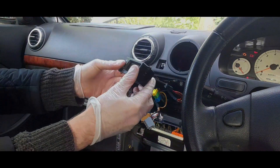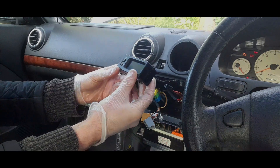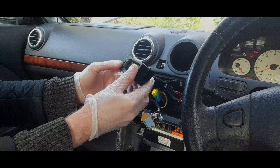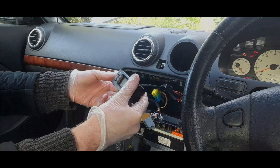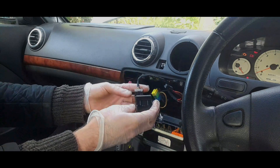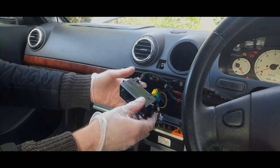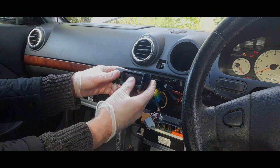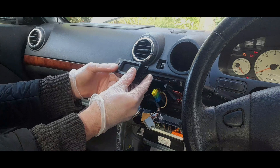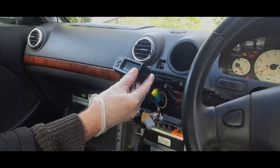It looks like we have absolutely nothing on the screen — no life whatsoever with this thing. I might have to do a voltage test, but I think we can confirm it is absolutely kaput. That is one thing I'm going to have to replace. There's literally no life; I'm just going to check the fuse.